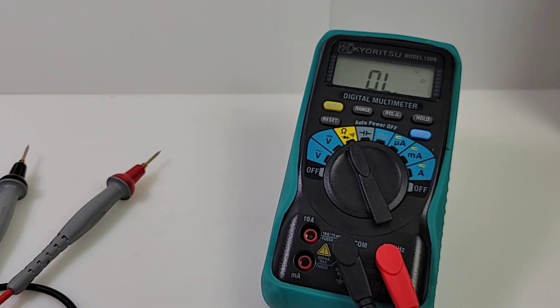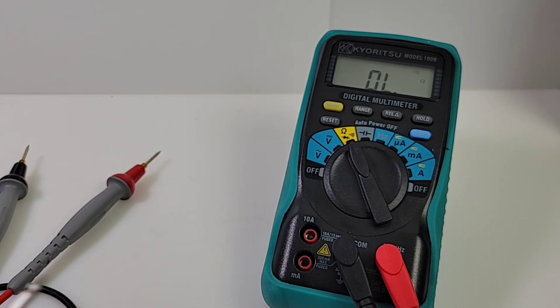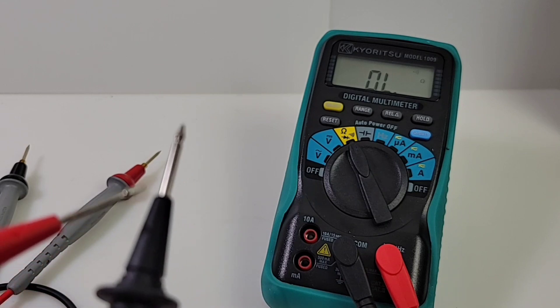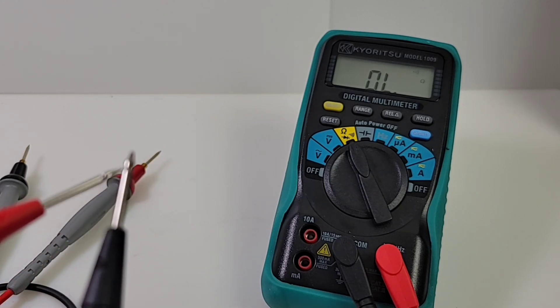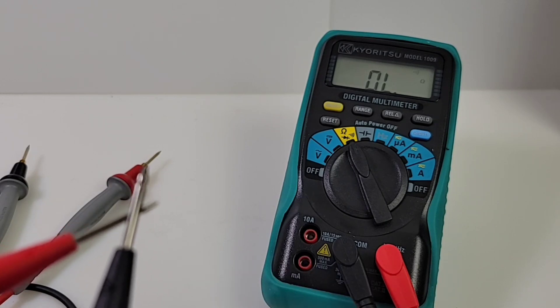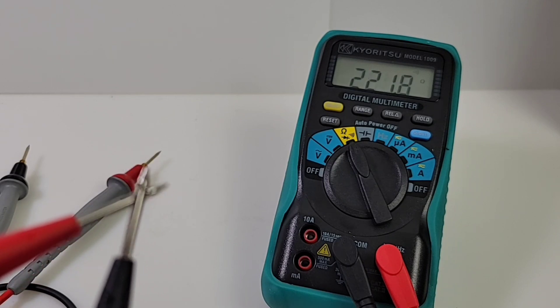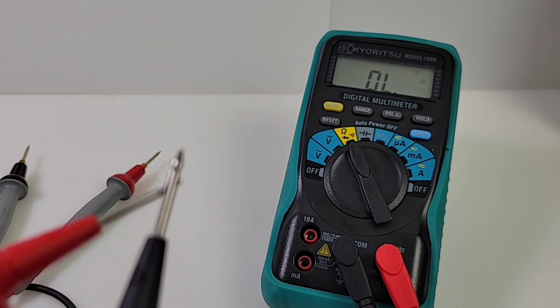Alright, here we go — continuity. Standard, default, stock Kairitsu test probes. Oh my — that is just scratchy and low, and really sad. That's really sad.